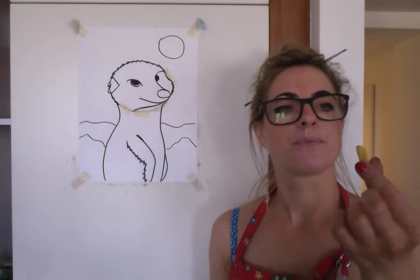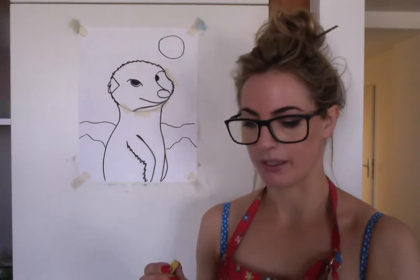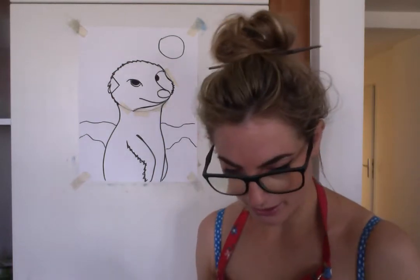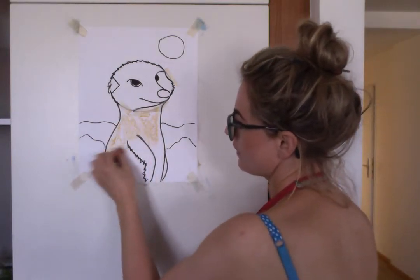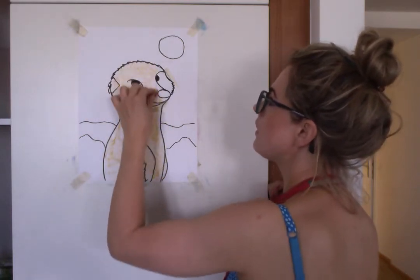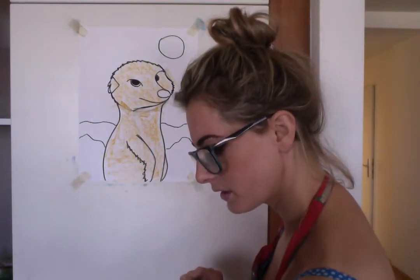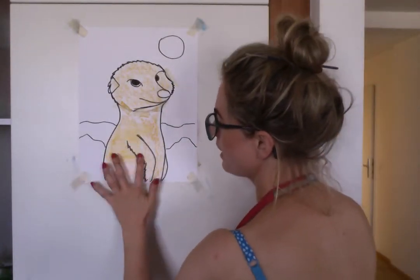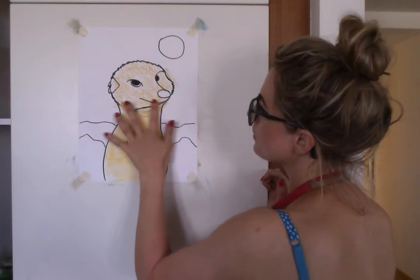We're gonna do a sandy color — a nice creamy sandy color. We'll also need dark brown and black. Let's go! All the light sandy color goes on there. Then smudge away, blend — chalk is awesome for blending!